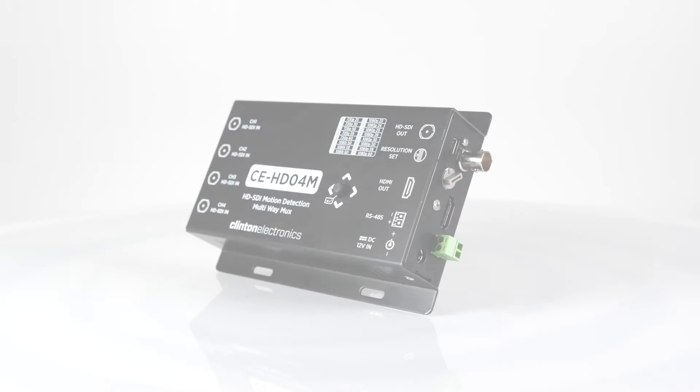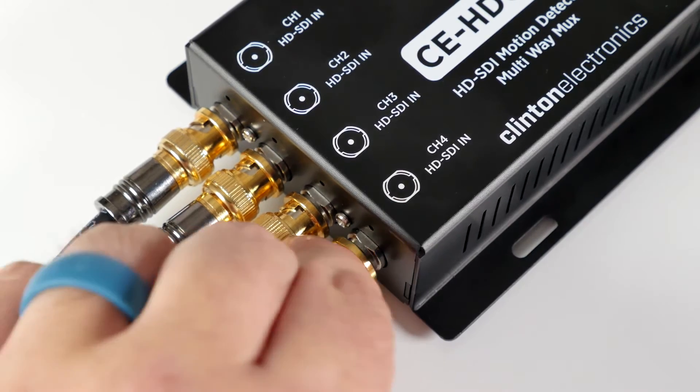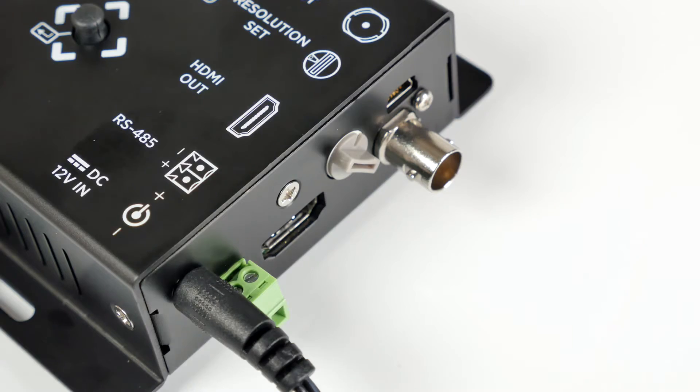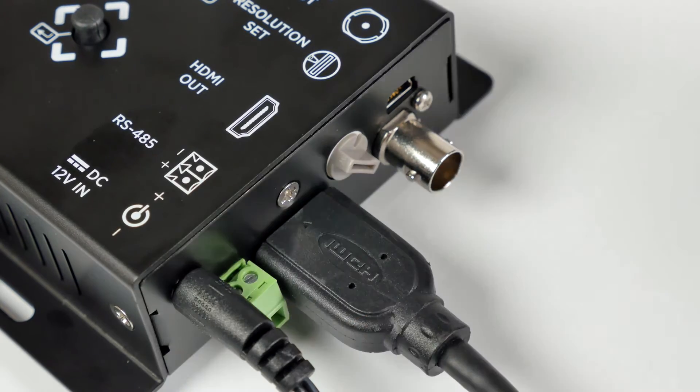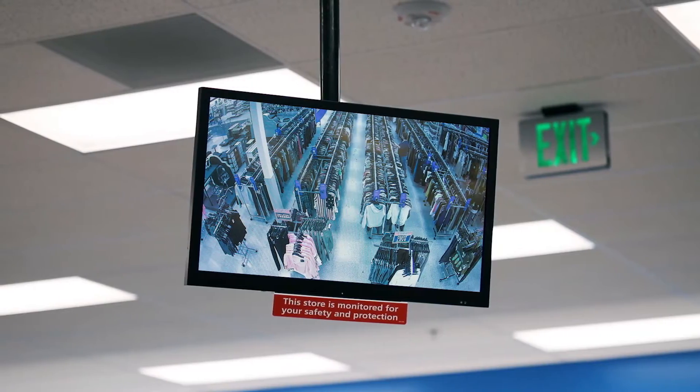The CE-HDO4M is an HD-SDI multiplexer that allows up to four HD-SDI cameras to be routed to a single HDMI or HD-SDI monitor or DVR, making it the perfect tool for displaying multiple surveillance cameras in a public setting.